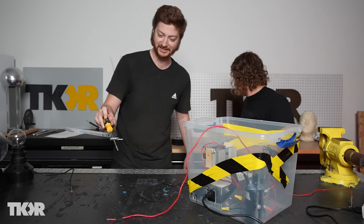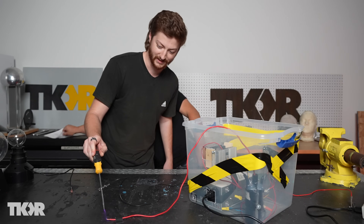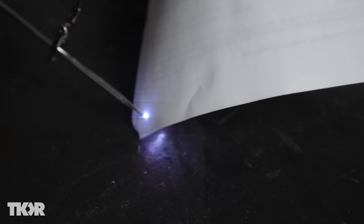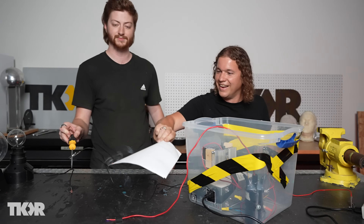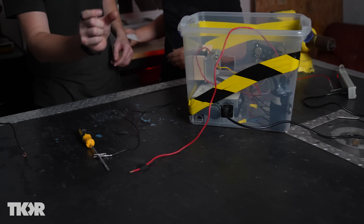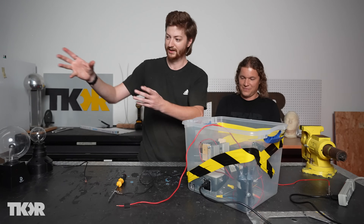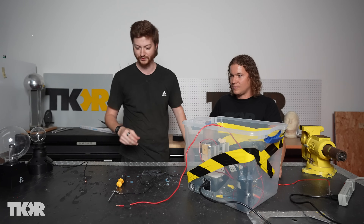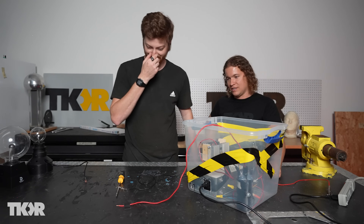I want to burn something. Look at that — can we put your notes in the way? It's burning right through it — that's awesome, we just created a plasma arc lighter. It can only create an arc that's about an inch long, but when vacuumed down and the air is less resistive, it can create these huge arcs.